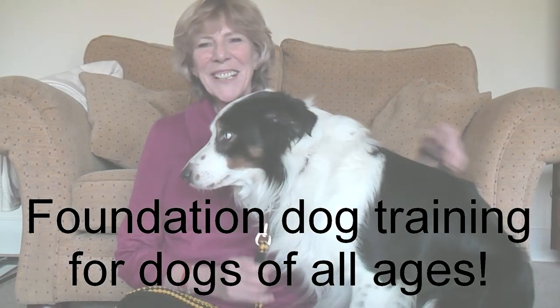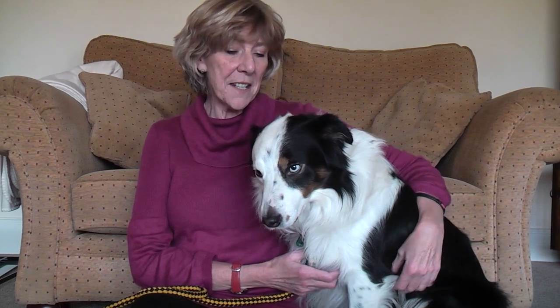Hi, hello, welcome to my home and this is my dog Pi. He's a three-year-old Border Collie. What I'd like to show you today is a very foundational training technique that's absolutely vital if you wish to progress in any way with your dog's training.